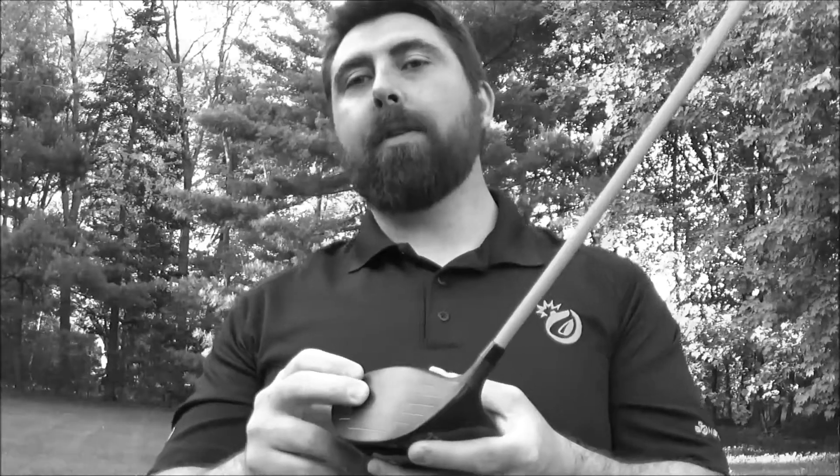Meaning center of gravity, weight, loft — everything is just much more exact. The most important thing we're all worried about is distance. Instead of using COR, which is a rebound effect of how much the face actually springs, we use CT timing, which is actually a measurement of how long a steel ball sits on the face.